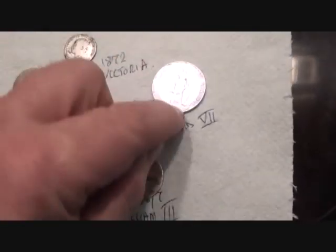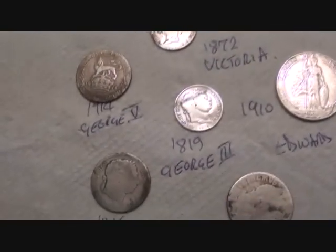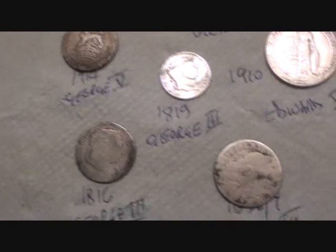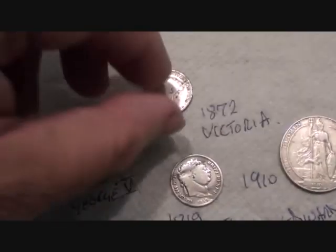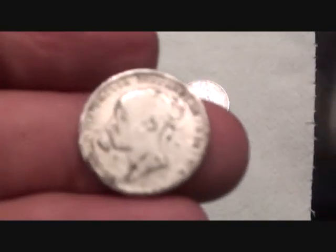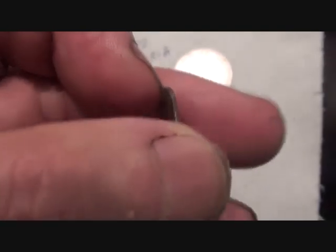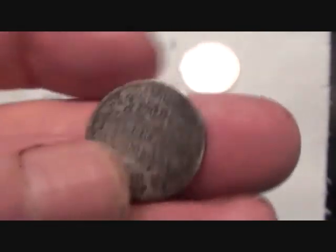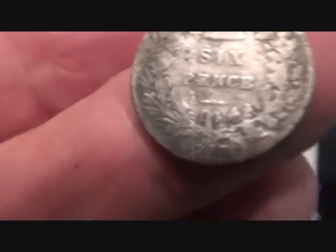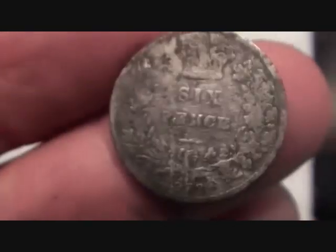They're quite sought-after coins. From there, let's go to 1872 Victoria — it's a sixpence. This is the way they come up; they're all sort of discolored when you find them. I've left it as it is — they'll soon polish up if you really want to polish them. 1872 sixpence, Queen Victoria.